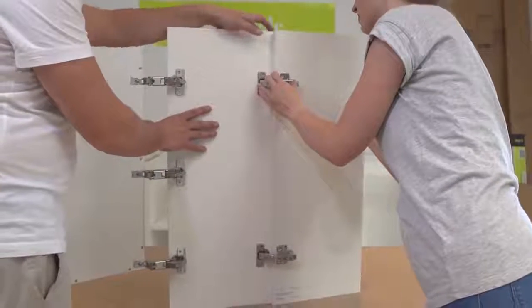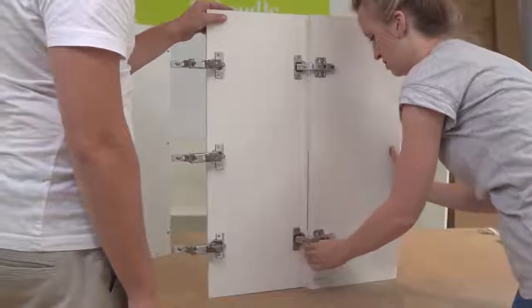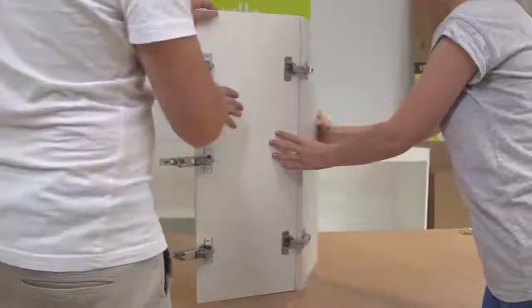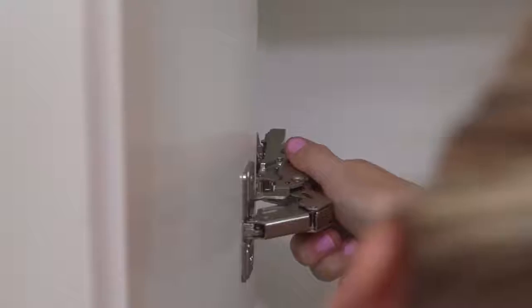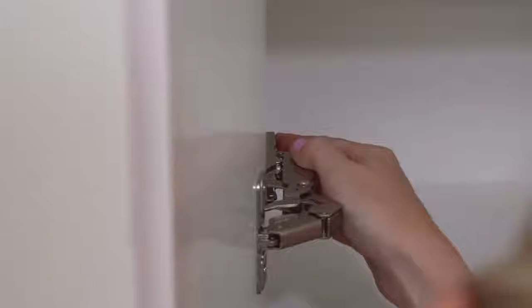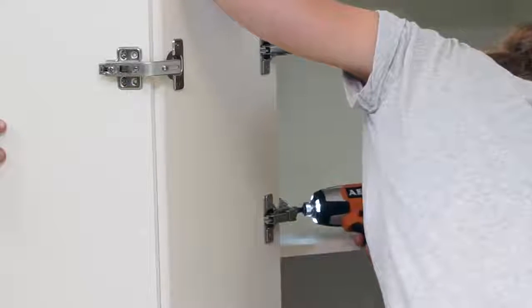Next, attach your two door panels together by clicking the 135 degree hinges into their corresponding hinge plates. Finally, attach your two doors to the cabinet by clicking the 165 degree hinges into their corresponding hinge plates on the cabinet. Remember to tighten any loose hinge plates.